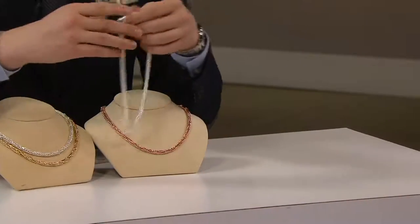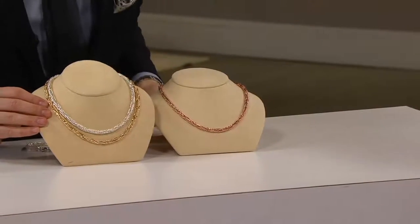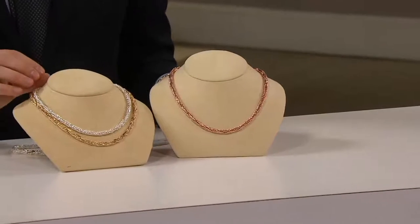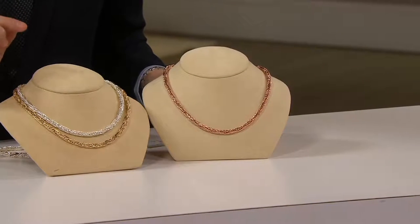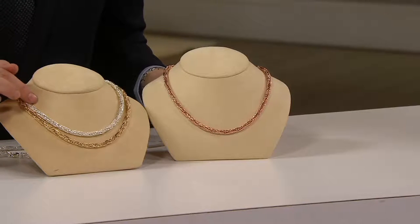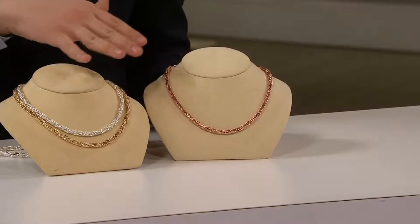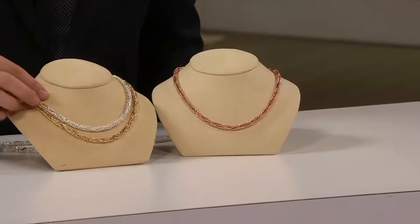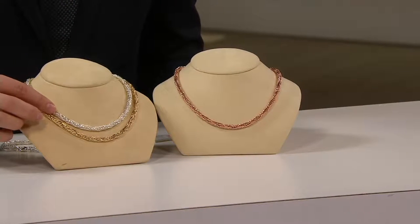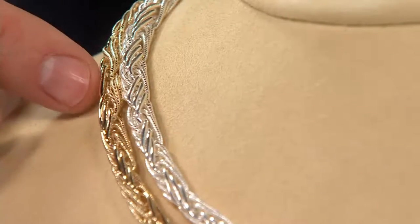J320344, two different sizes to choose from. Here is your 18-inch. The 18-inch looks like it's available in sterling silver, and we have this available in all three colors in both sizes. Here is your white — that's your sterling silver. This one is your gold, 14-karat gold over sterling silver, available in 18-inch or 20-inch.